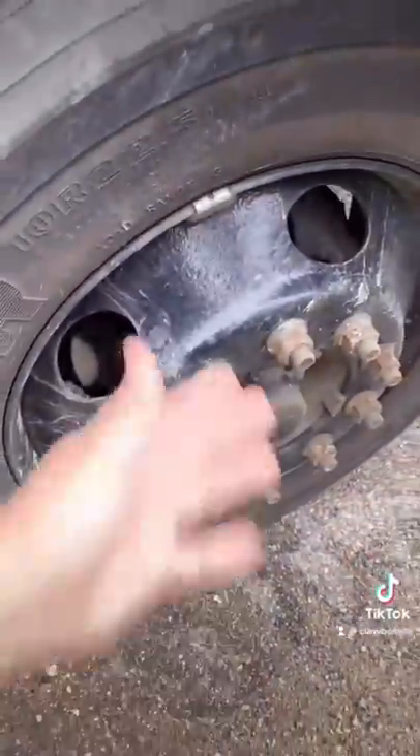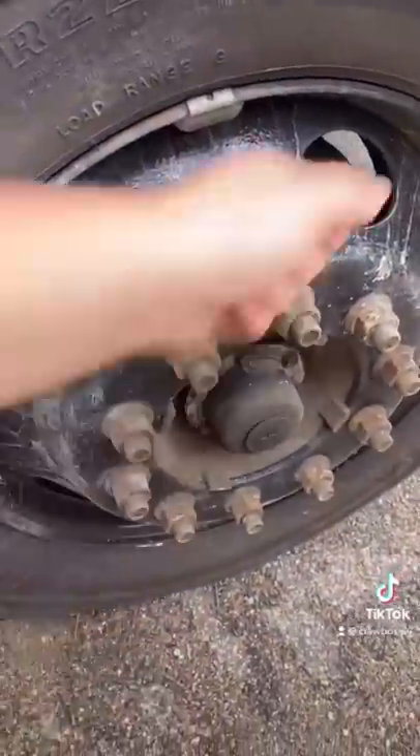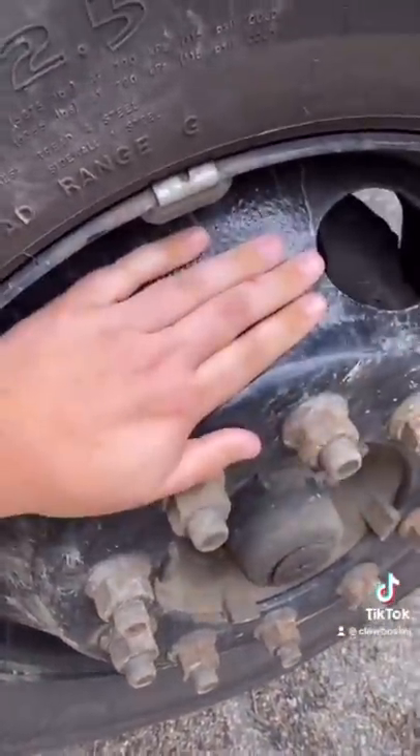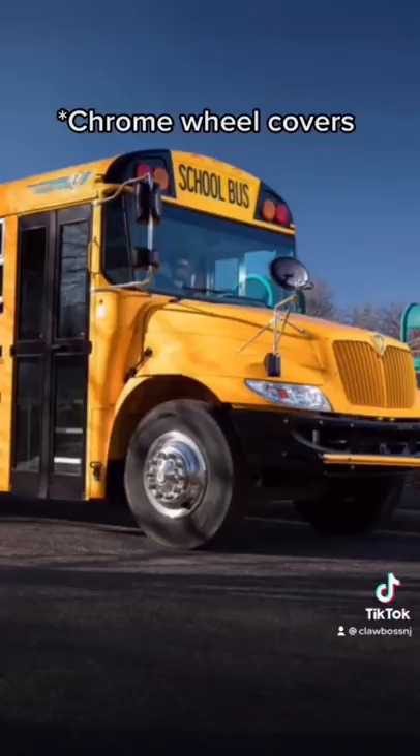Most steel rims are painted black. If your mom or dad buys the base model car, it doesn't come with aluminum rims — it comes with steel rims, and they're painted black. Black is a very easy, very cheap color, so that's what they do. Now if your company or district has a little bit of money and wants to be fancy, they may have invested in chrome wheels, which look very classy, I might add.